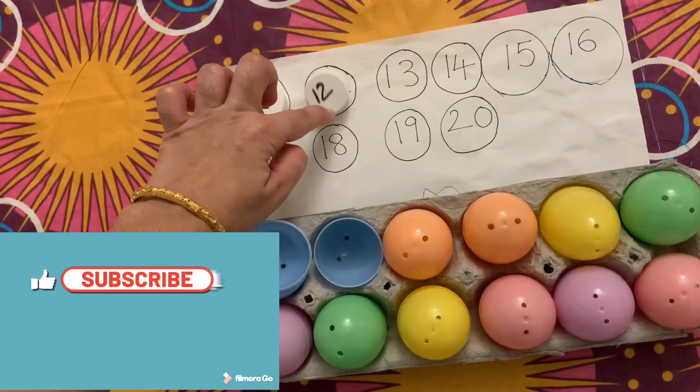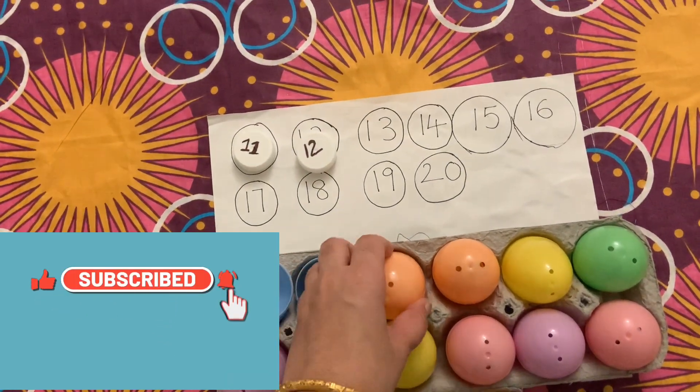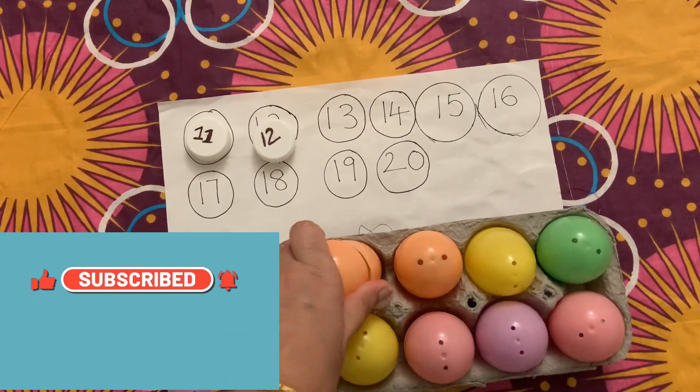We can even hide the plastic eggs in different places around the house and make a treasure hunt of numbers.